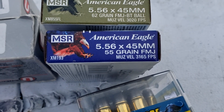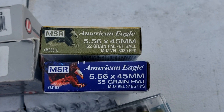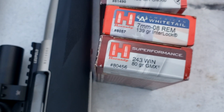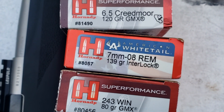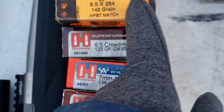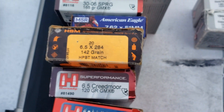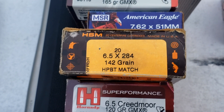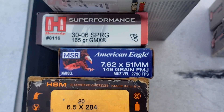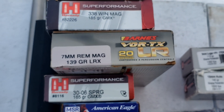The armor is only rated for 3,100 feet per second. Then we've got 62 grain full metal jacket ball — the penetrator. Then we've got .243 GMX, 7mm-08 139 grain Interlock, 120 grain 6.5 Creedmoor. This stuff goes over 3,000 feet per second, so you might get in there with that all-copper bullet. We've got a lead bullet — 6.5x284 Norma. We're going to shoot the M1A — 7.62x51 with 149 grain full metal jacket. It should stop that, but I think the 139 grain LRX will make it through.